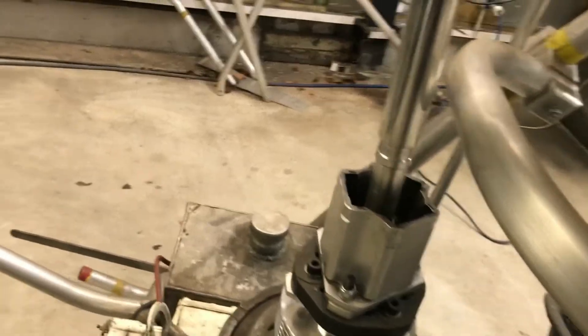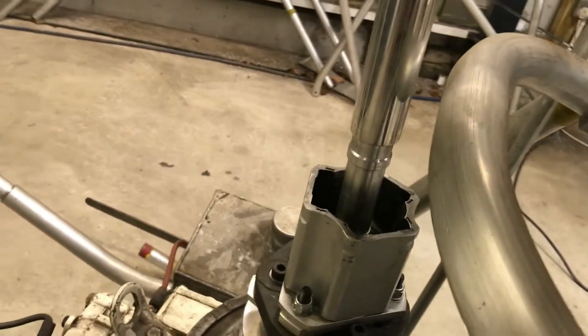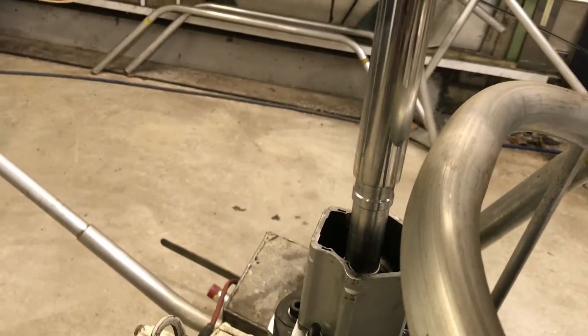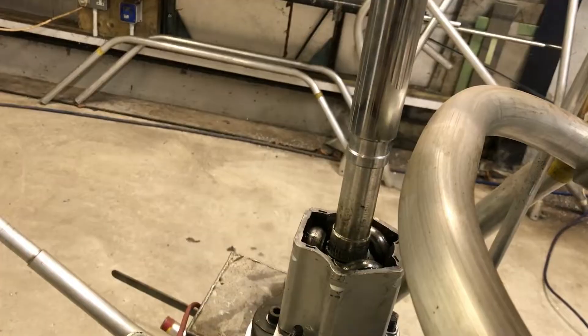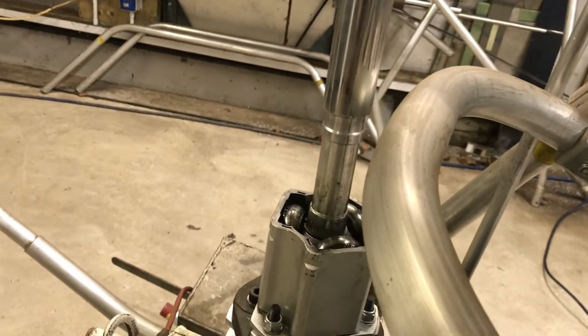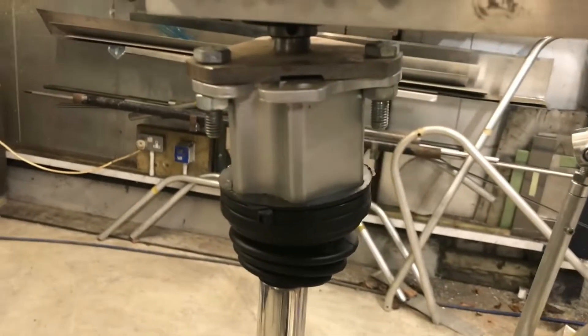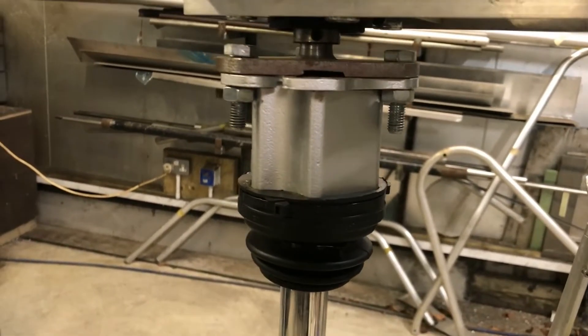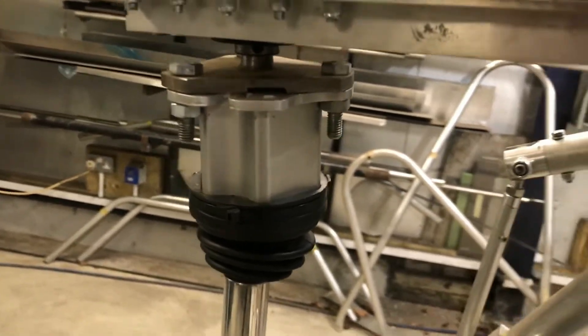These are Aldi A4 CV joints — tripod CV joints — and they allow plunge movement by means of three bearings so they still move freely under torque. The left and right movement is obviously taken by the same joint.